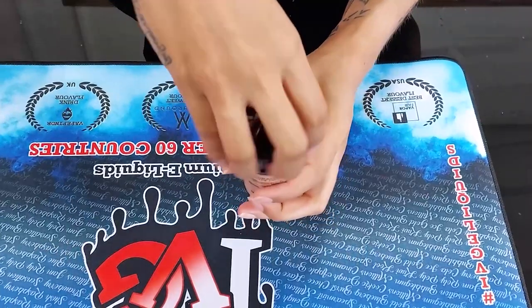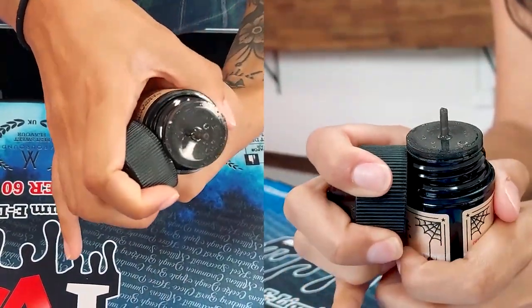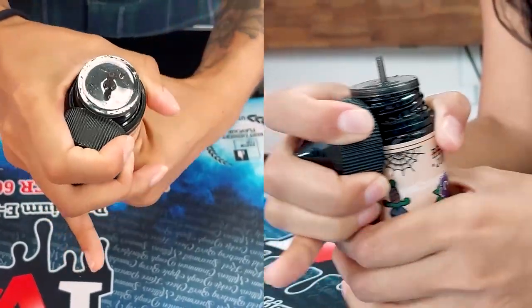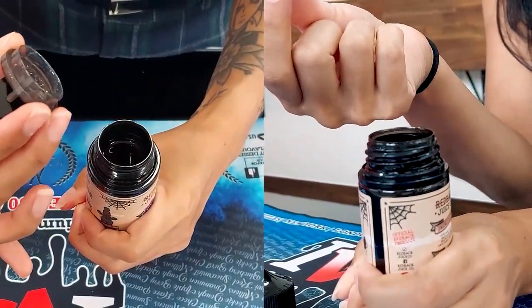We want to start off with obviously opening up your bottle and then you want to take the cap and use the very edge of your cap to just push it under the lip of your bottle like that, and then you want to just slowly twist your bottle around until you hear this pop and you can basically just lift it off like that.